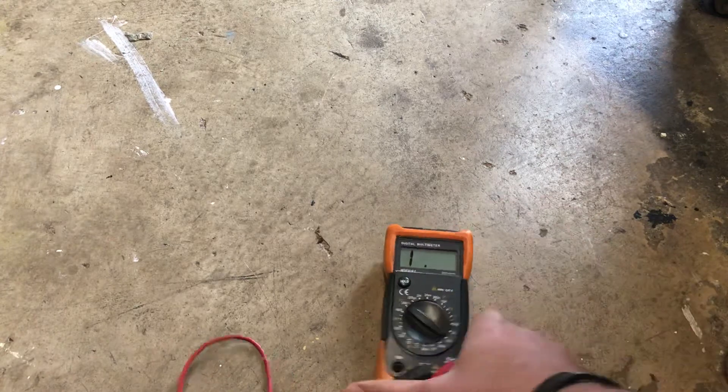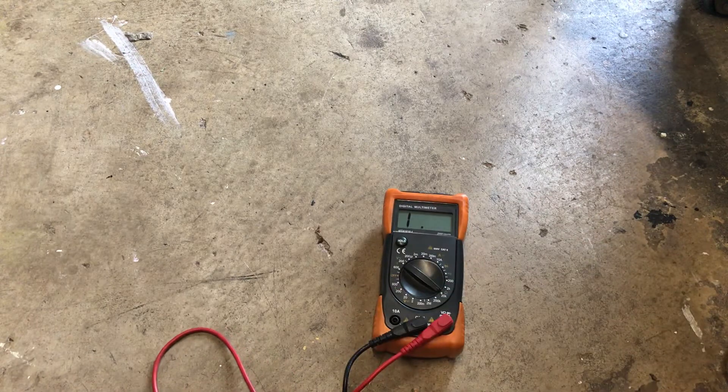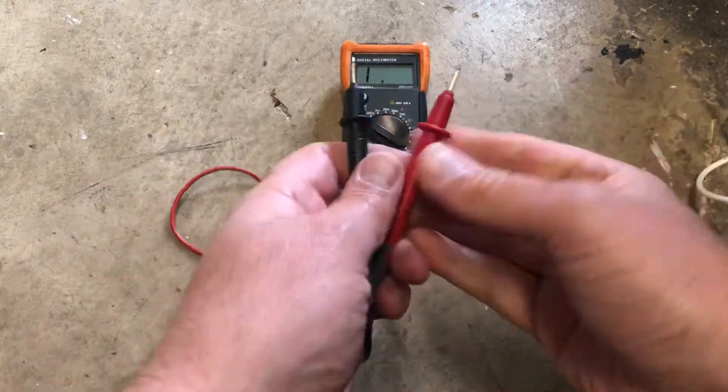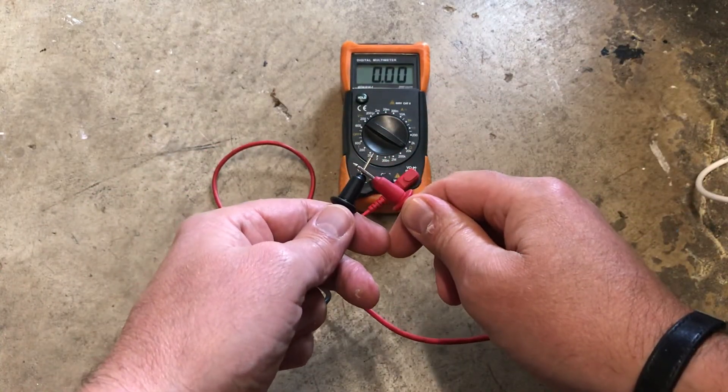You need your DVOM — make sure you've got it set to ohms — just check and make sure it works properly.